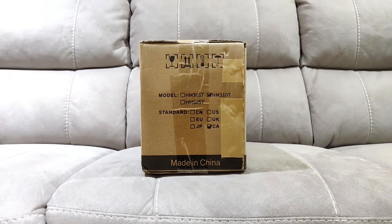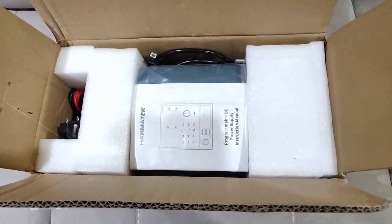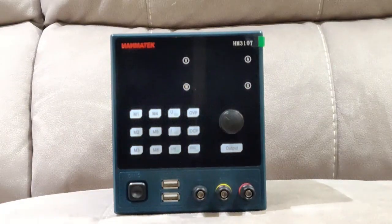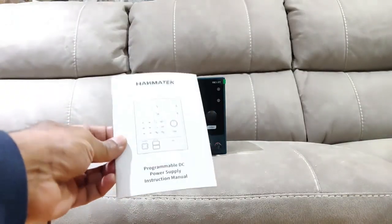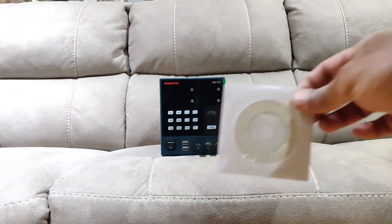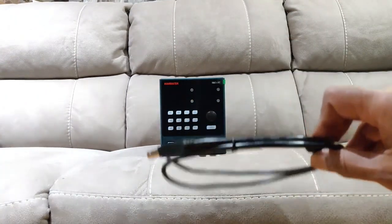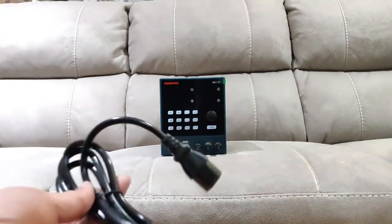It's for Canada. Top view inside packaging. This is the front view. It came with a user manual, software CD-ROM, USB cable, DC test leads, and of course the power cord.